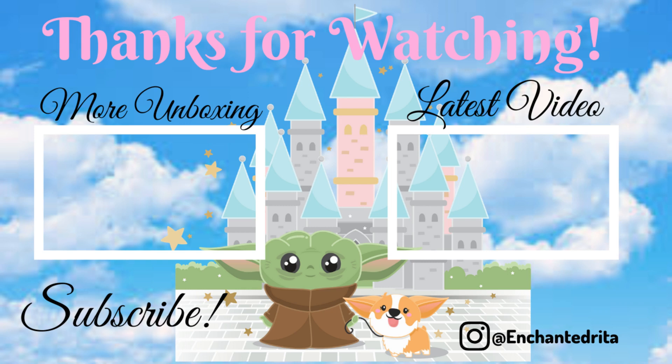Thank you guys so much for watching. Please comment down below what your favorite item was. I think my favorite is going to be my Grinch bag — it's super cute, I love the colors, and that little detachable Santa hat is everything. If you're interested, I have a discount code for $7 off your first box. Thanks so much for watching. I love you and I will see you in the next one. Bye!